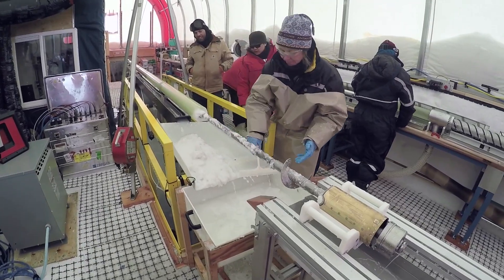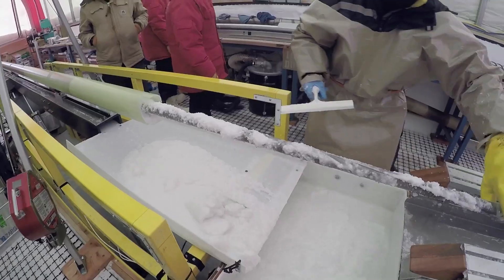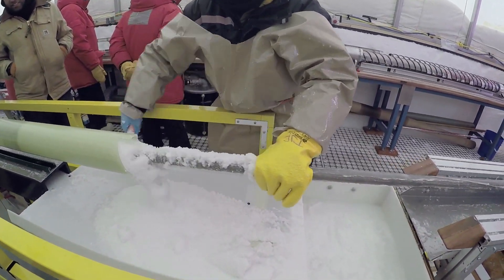This is all the sludge, all the chips. Looks like vanilla ice cream.